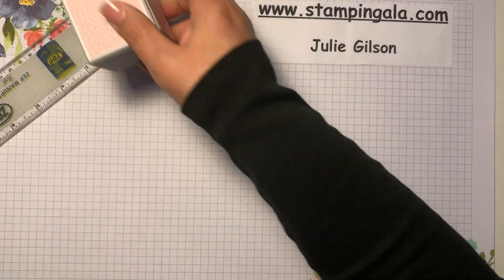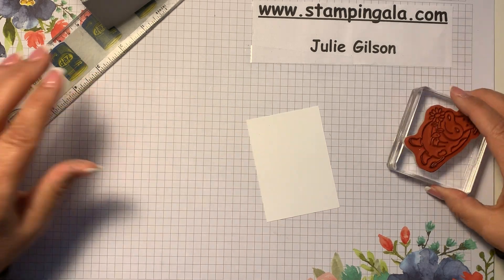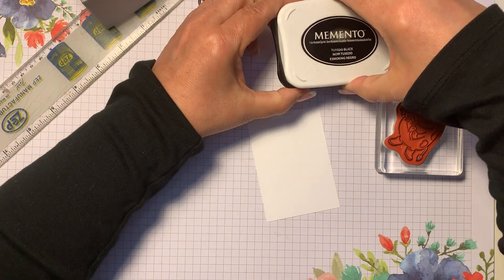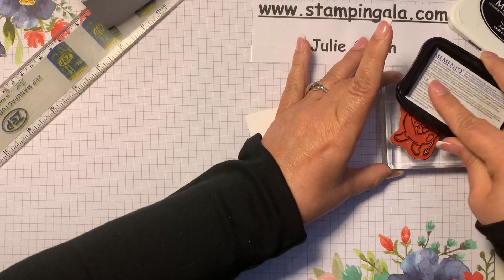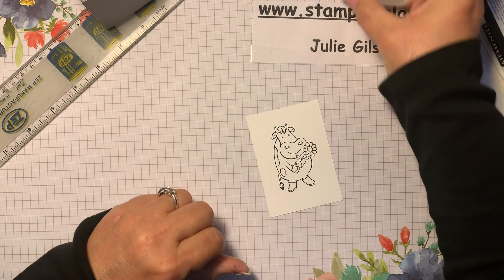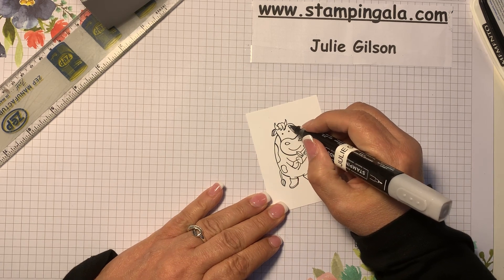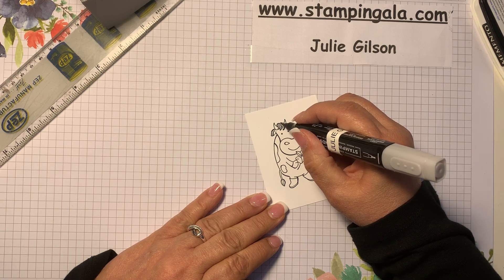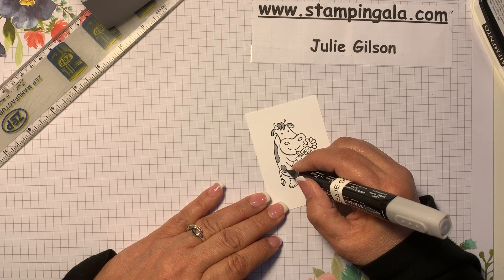It's all done — we just have to do some stamping and finish decorating it. We're going to use Memento ink, and you have to use this if you're using Stampin' Blend markers, which we are. Just like that, and then we're going to do some coloring. This is Smoky Slate — the light Smoky Slate — and these blend very nicely; that's why they're called Stampin' Blends.